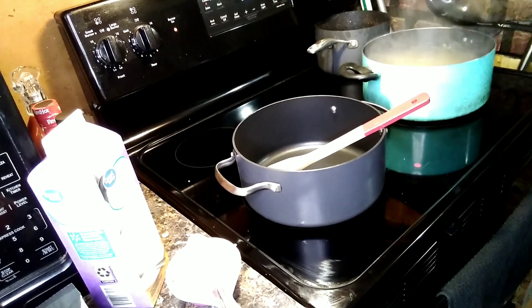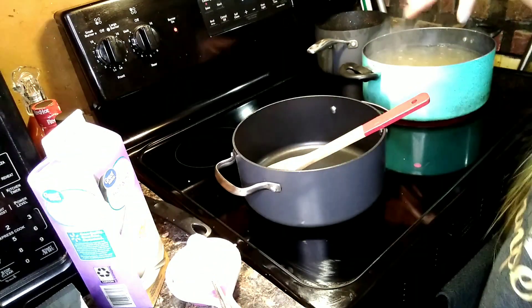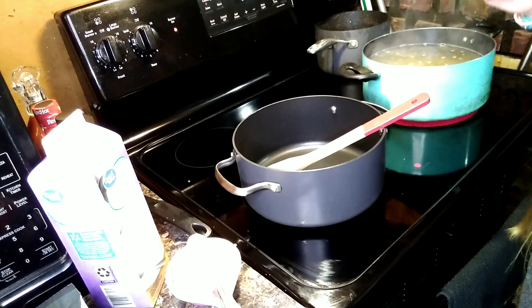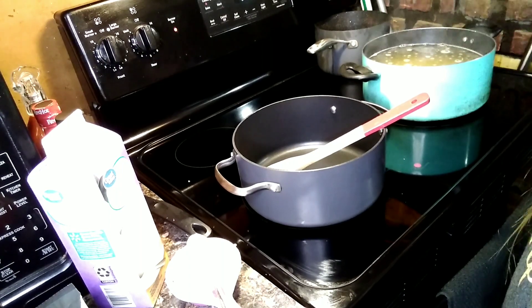The recipe says to let the noodles cook like halfway or three-fourths of the way, but I cook my noodles all the way through. You only cook the casserole for about 15-20 minutes and I don't think that's enough time to finish the noodles, so I cook them all the way.